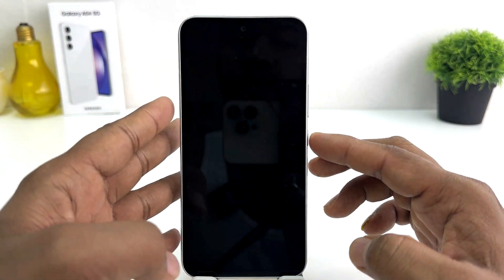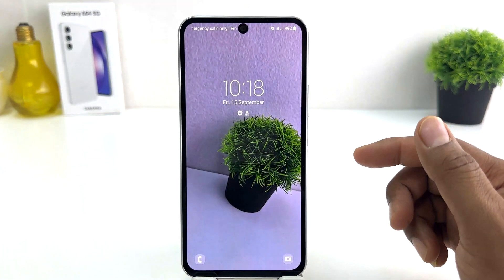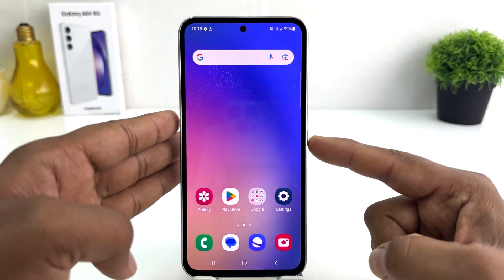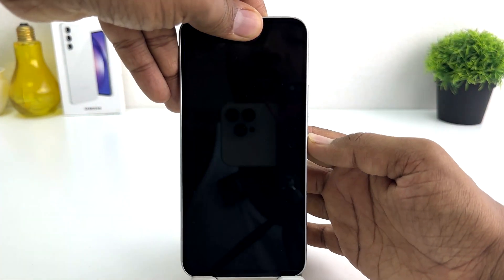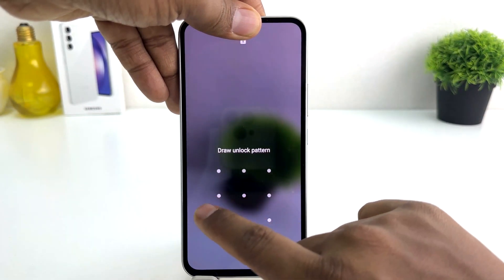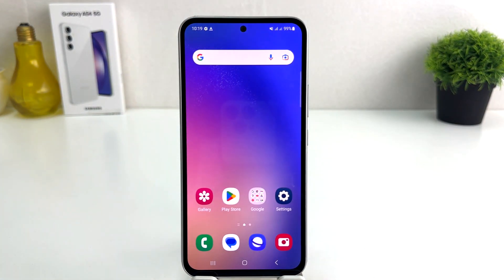Let me go back and try to lock my phone and then try to unlock it. If I press unlock, the device recognizes my face and it's very quickly unlocked. You can also unlock the device using the alternate method we set previously — the pattern. So within this simple way, you can easily set up face lock in your Samsung Galaxy A54.